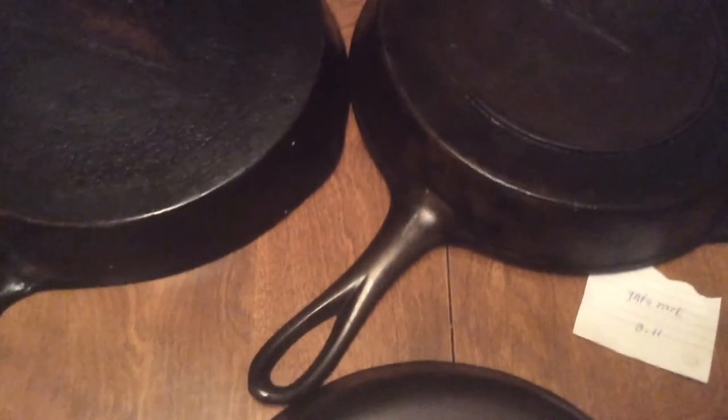If you go to the store to buy a new skillet, they're very, very heavy. That's why I enjoy using the older ones — they're thinner and lighter in weight. Thank you.